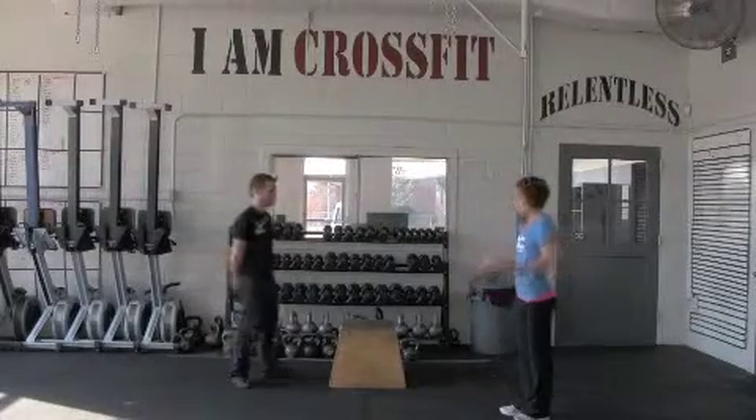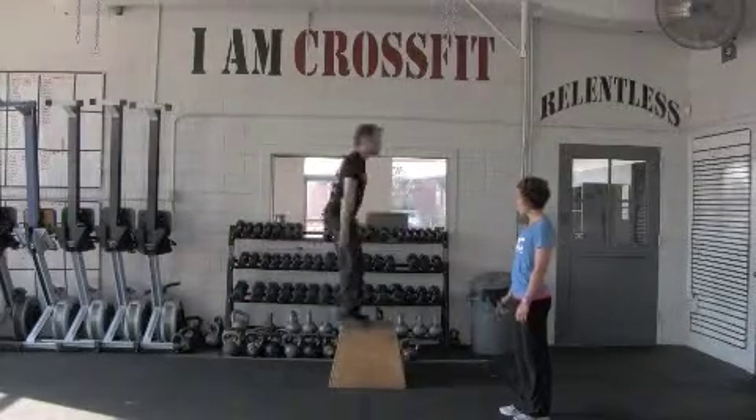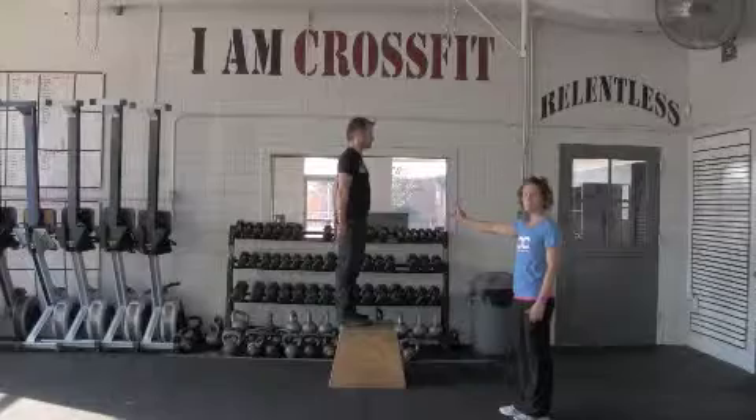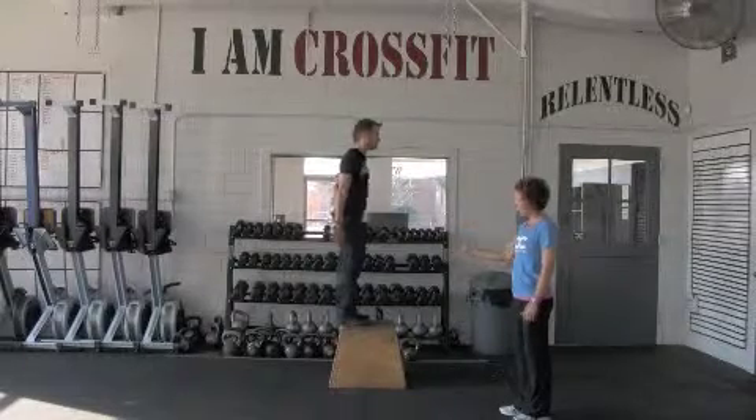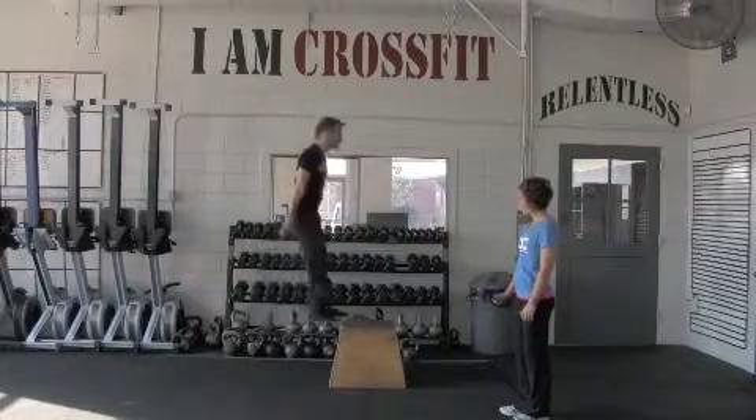First things first, line yourself up with the box. Both feet come off the ground, jump up on top. Notice Randall has full hip extension when he's at the top, he jumps down, both feet land. He's going to jump up again — full extension.